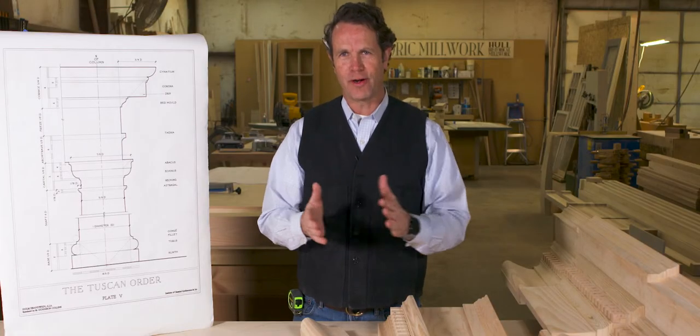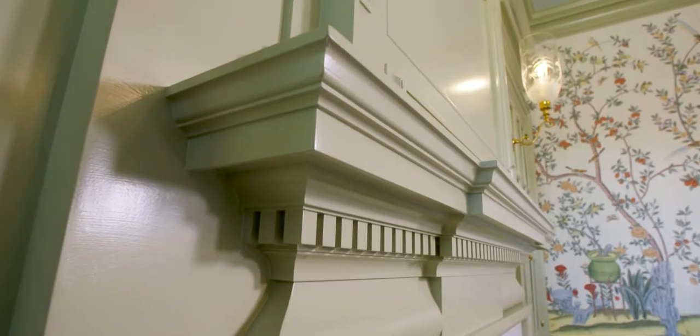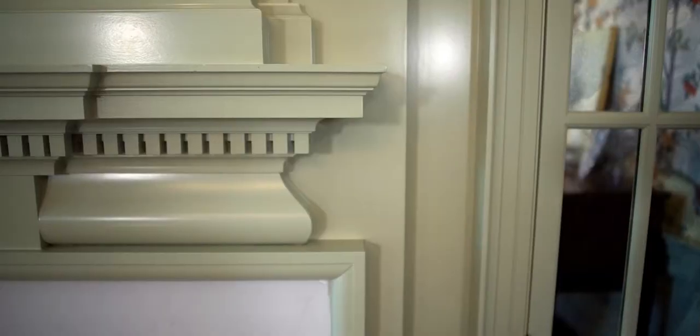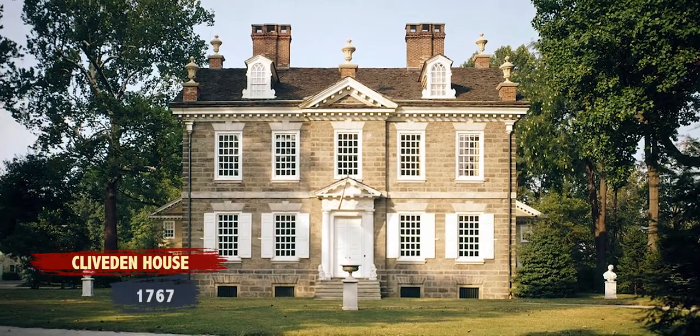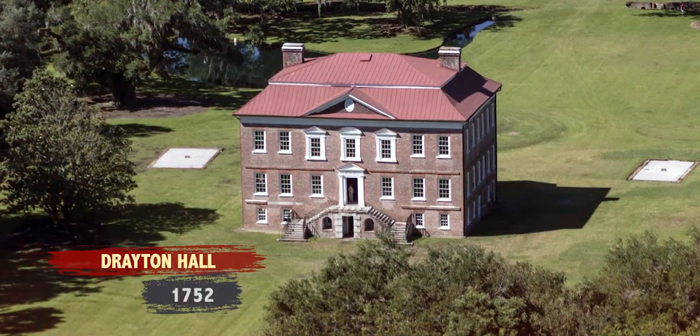We're back at the shop and we're going to be building a Georgian mantle. What is a Georgian mantle and how do you build one? We talked about how the inspiration in this period was classicism — what Palladio was doing, what he studied with the Greeks and the Romans. This tradition of building has been passed down to our friend John Drayton at Drayton Hall.